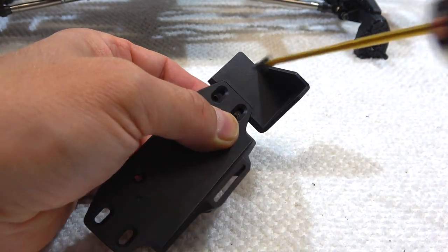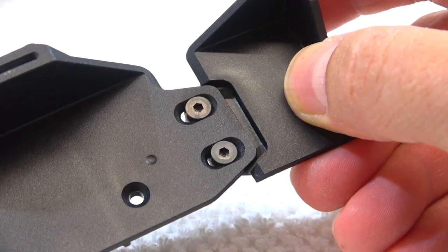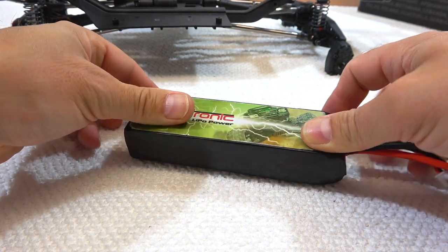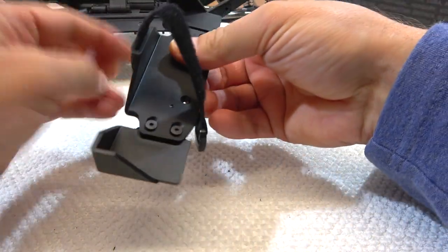First I screw on the side plates. These end parts are adjustable so it can be set to the size of the used battery and then tighten the screws. Then add the velcro band that holds the battery in place.